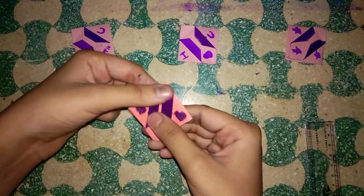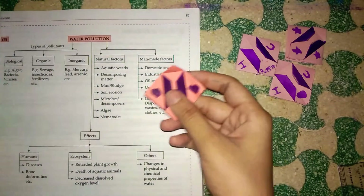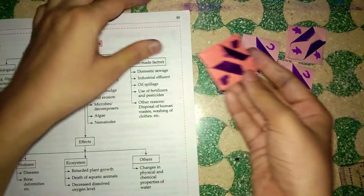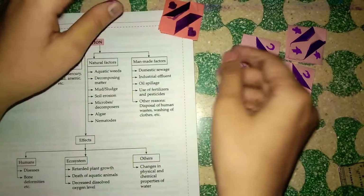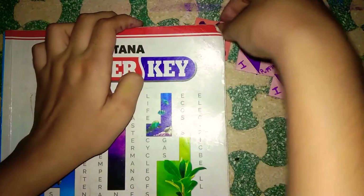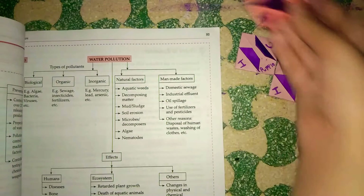Here we have got our bookmark — let me show you how it looks when we apply it to a book. Here's my page and here's the bookmark. I'm going to open it like this, take some of the pages I haven't read yet, and place the bookmark like that — just keep it like that. Whenever you come back to the book, this bookmark will help you get back to that same page. Here it is!